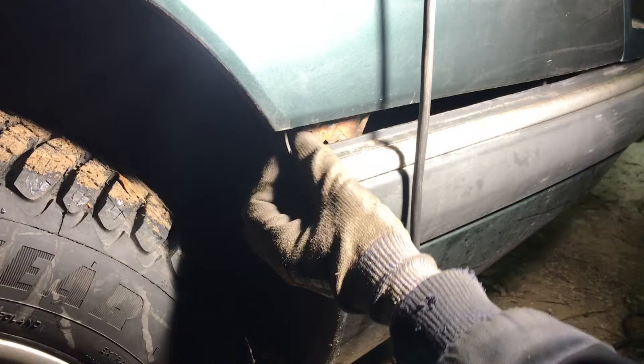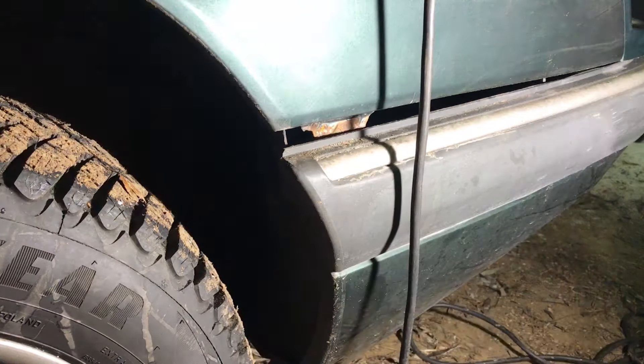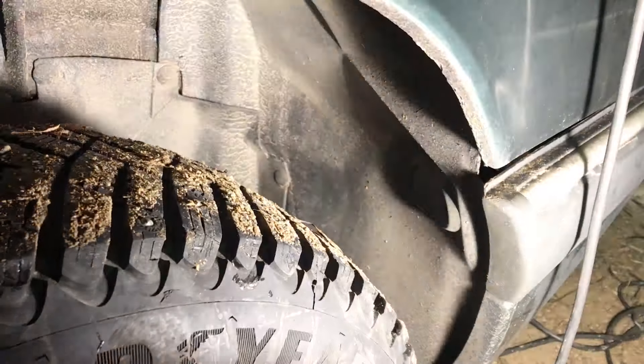Remove the bolts that are holding the bumper and the wings through the wheel arch. As you can see there's not much left to bolt on mine. It's also a good idea to pull the wheel arch liner out from behind the bumper.